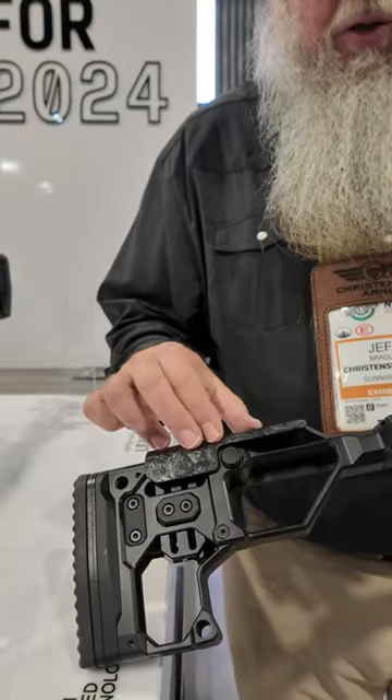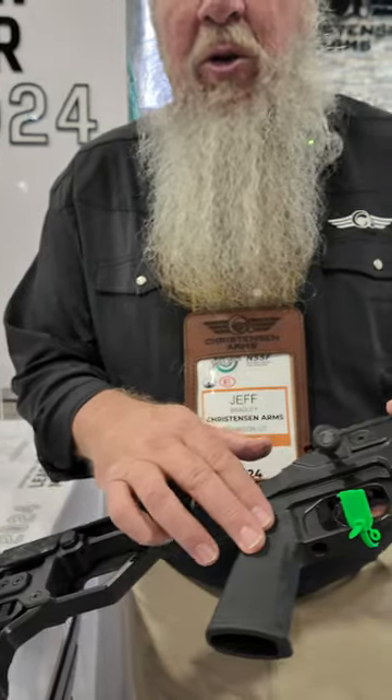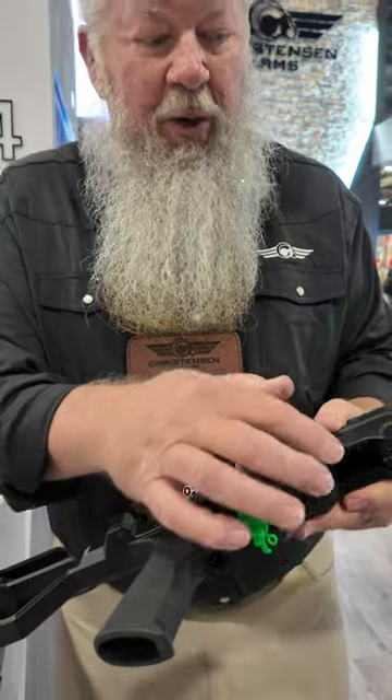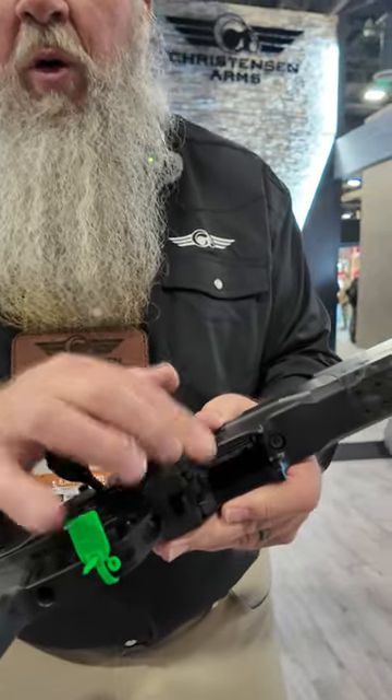It's a Flash Forge Technology cheek rest. Standard AR pistol grip, easily modified if you want to upgrade that. Trigger Tech trigger, and we're going to feed it with a Ruger rotary magazine.